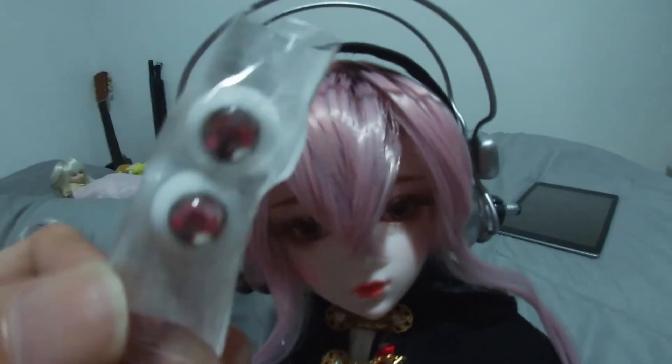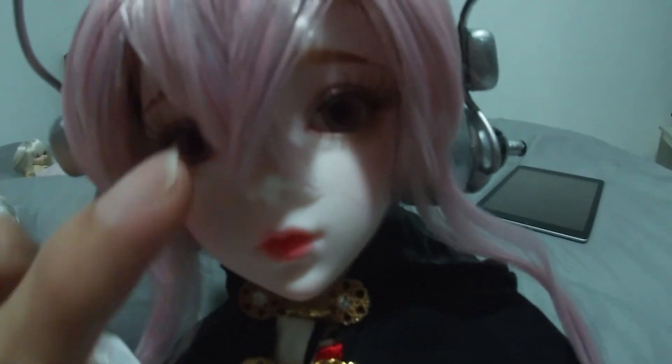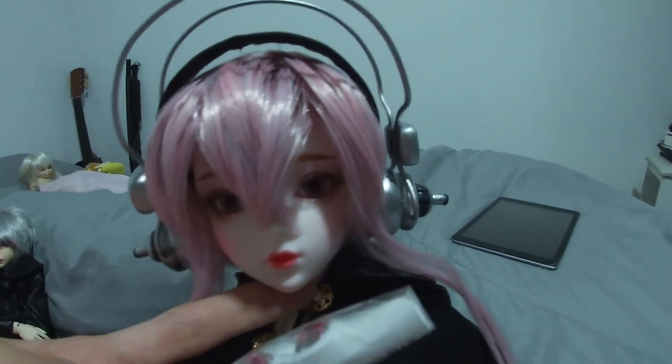And the final step — we're gonna replace Sonitsu's eye with this pair of eyes. This is more image-like; this one is a little bit more realistic. This is actually a glass eye. But first, we're gonna have to remove the headset and her wig, and also this face — we're gonna remove it. This is magnetic anyway.